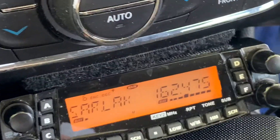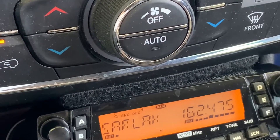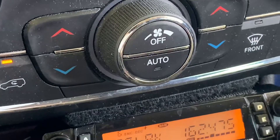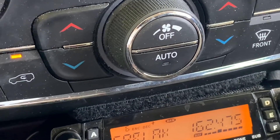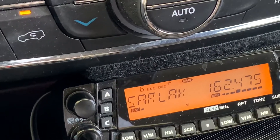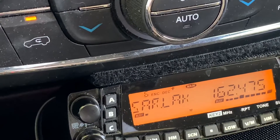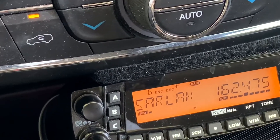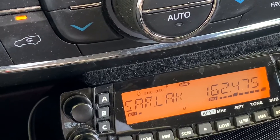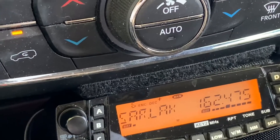That's the SARNET station in Lakeland, Florida. If you don't know, SARNET is a statewide repeater system — basically you can talk anywhere from Pensacola all the way down to Key West. I find that really exciting. I'm under a carport right now so I'm not really getting a great signal.